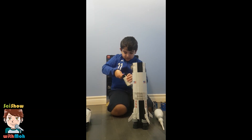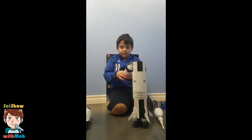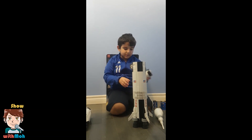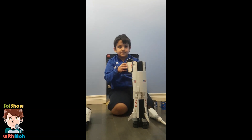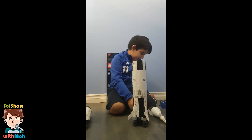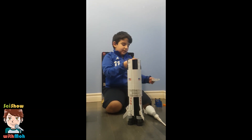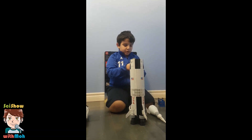You can just skip to the timestamp if you don't want to watch me do this. Okay, that's better. Now let me tell you what I can do with it. Okay, see this? It's left there. This is the module — the lunar module.